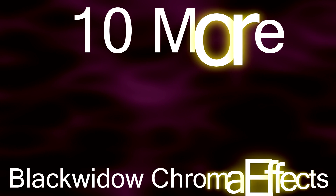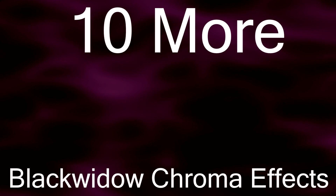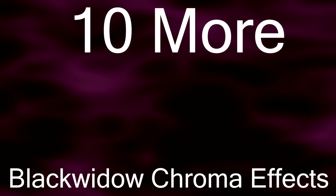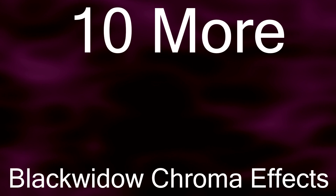Hey guys, today I have 10 more Black Widow Chroma effects for you guys that you can download. And like the last one, I got some of these from the Razer website, and I also made some of these myself. I'm just going to be going through the list. There's only 10 this time, not 15, and enjoy.